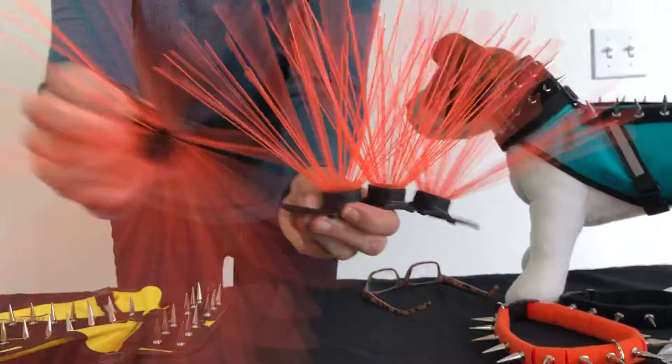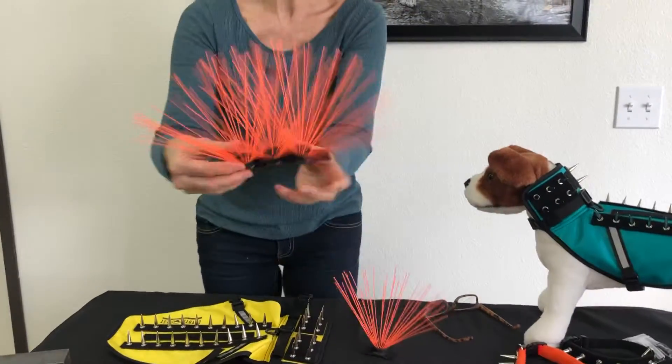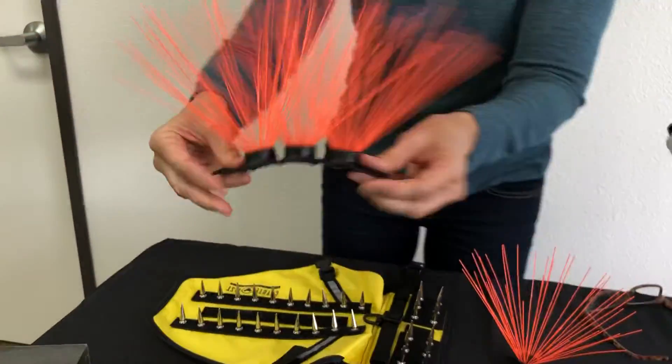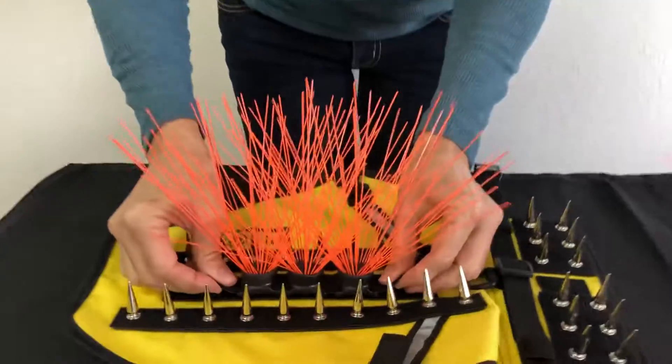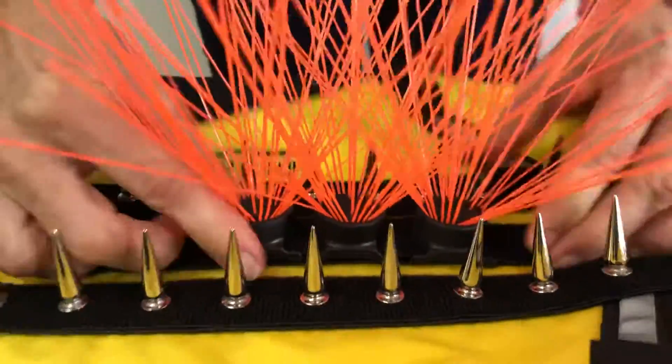All you need to do is pull it off. What you would do next is make sure those whiskers are in the middle, and then stick it on the vest, making sure to adhere it and have it aligned perfectly.